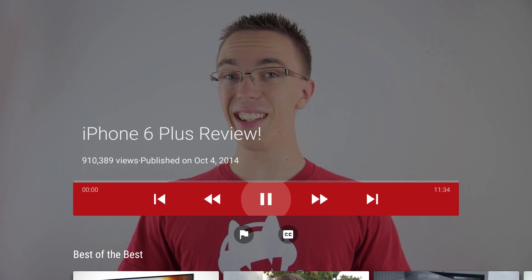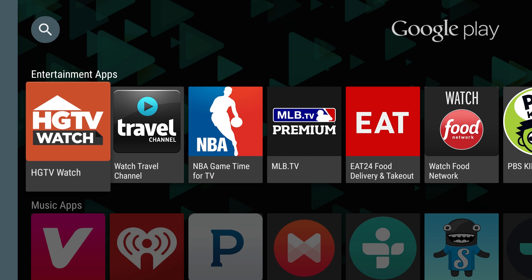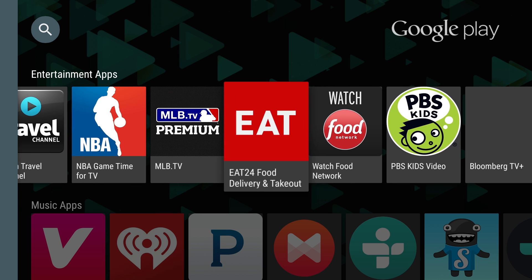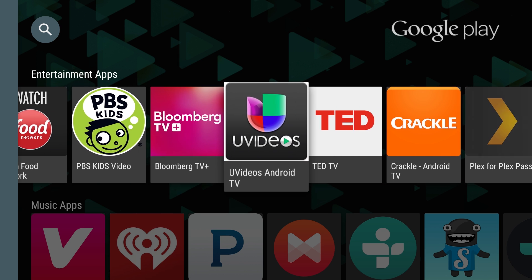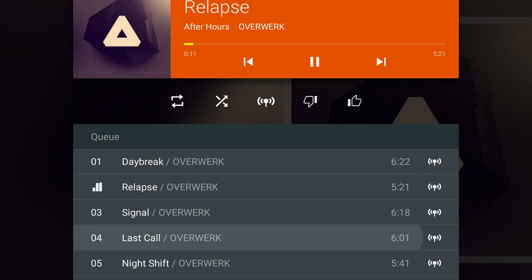The YouTube app is the best I've seen on the big screen, and it also works like a Chromecast if you want to stream media from a phone or tablet. Android TV is still missing a few key apps like HBO Go — which can be casted — and Spotify — which can't be — leaving Google Play as your best option for music.